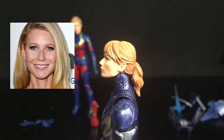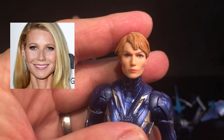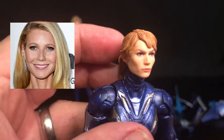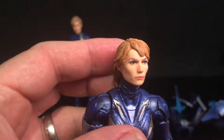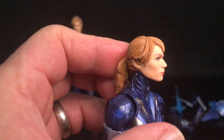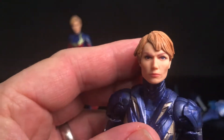It's interesting though — I can see the similarities for Gwyneth Paltrow in there, but I almost want to say Claire Danes. Tell me guys what you think in the comments. Is that Claire Danes or is that Gwyneth Paltrow?